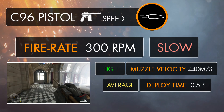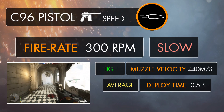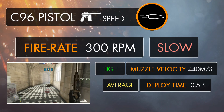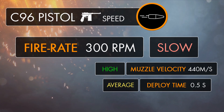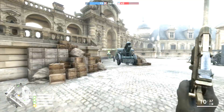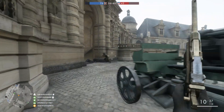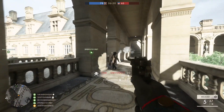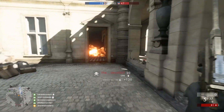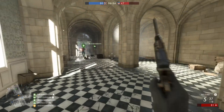Because the C96 fired the highest velocity pistol cartridge for its time, muzzle velocity is going to be greatly improved over most of the other secondary weapons, with each bullet reaching the speed of 440 meters per second as it whizzes through the air. Because of this, each round is going to reach its destination fairly quickly without much need to compensate for travel time, so it might seem a bit more reliable to use at further distances.